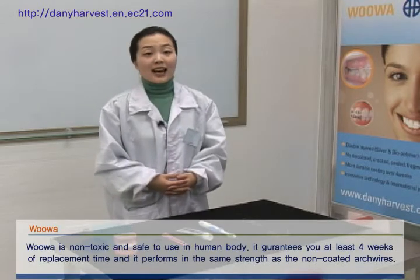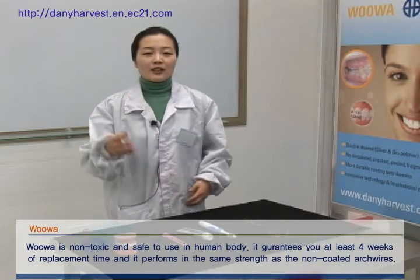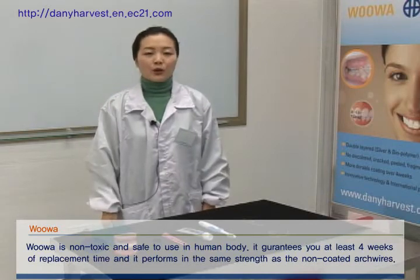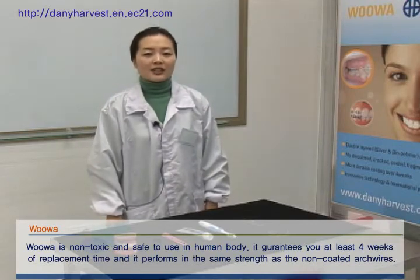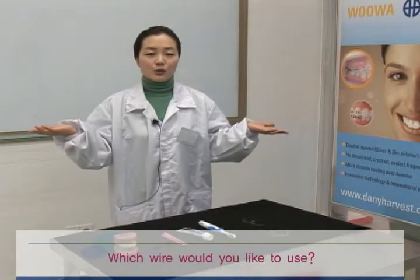UWA is non-toxic and safe to use in the human body. It guarantees you at least four weeks of replacement time and performs with the same strength as non-coated archwires. Which wire would you like to use?